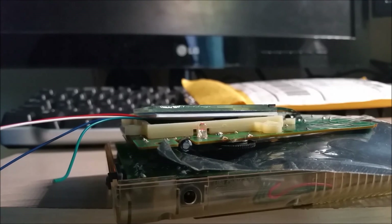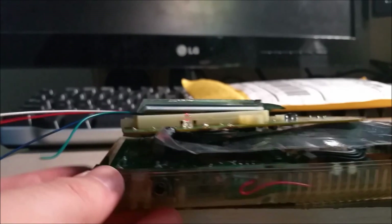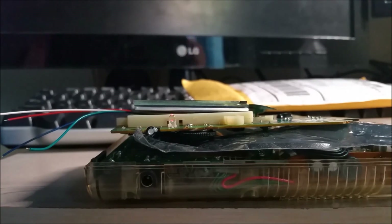If you guys like the progress on what I've been doing with this Game Boy, leave some comments down below. Until next time, I'll see you guys later.